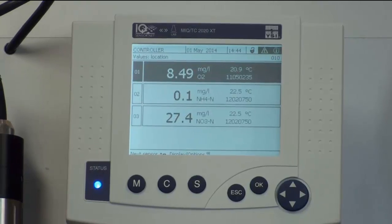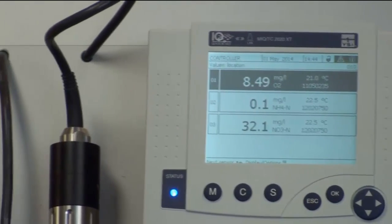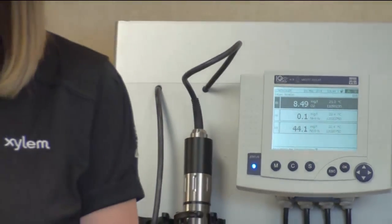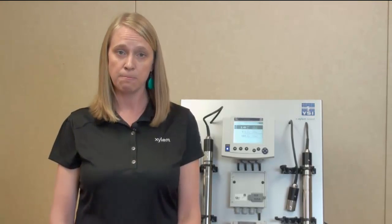Once you install the electrode and the Varium probe in your wastewater process, it's always a good idea to perform a matrix adjustment. I recommend that you install the probe in the process for about 30 minutes before performing a matrix adjustment. All you have to do is take a grab sample from near the probe, tell the 2020 you're doing a matrix adjustment, and it will pause its readings in time.